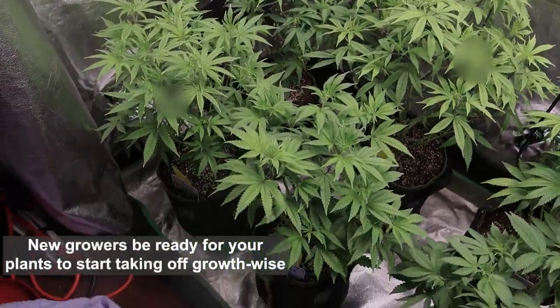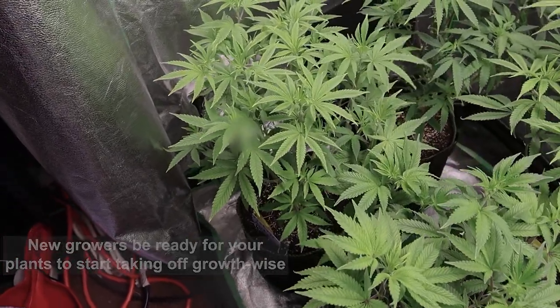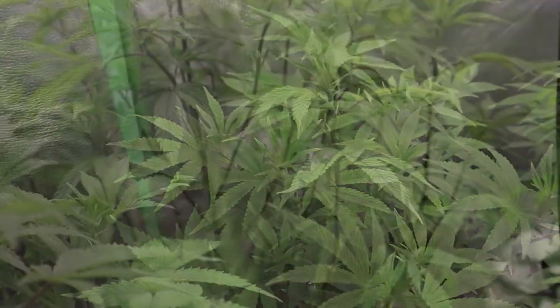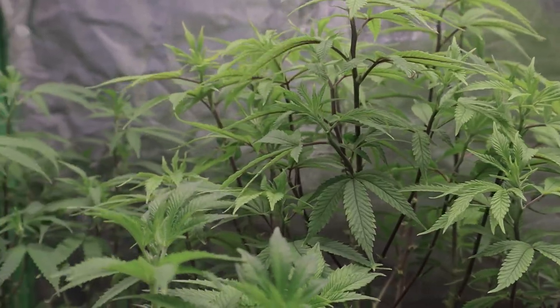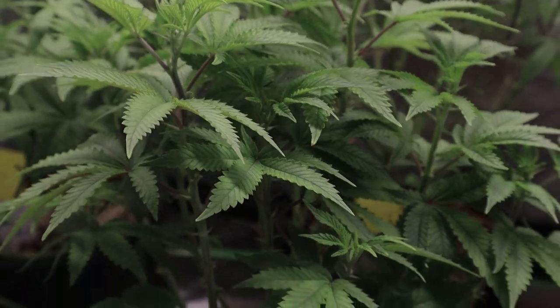The vigor experienced by doing this technique can be surprising to some growers, because those plants are really going to start taking off. You're going to look one day and be like, damn, that thing just put on an inch. After you do this technique, trust me grommies, do it once and you'll never do it the other way again.